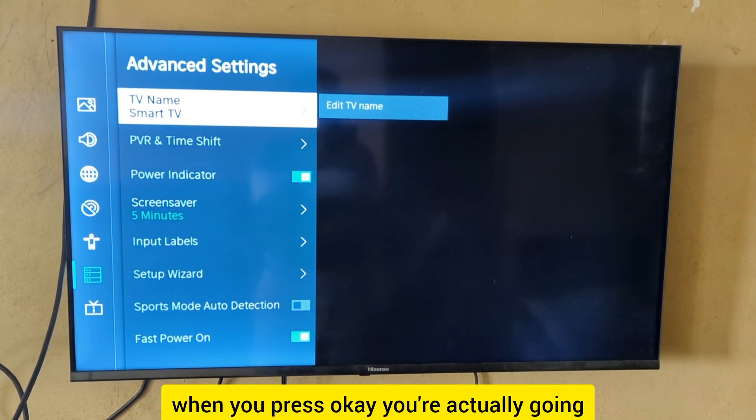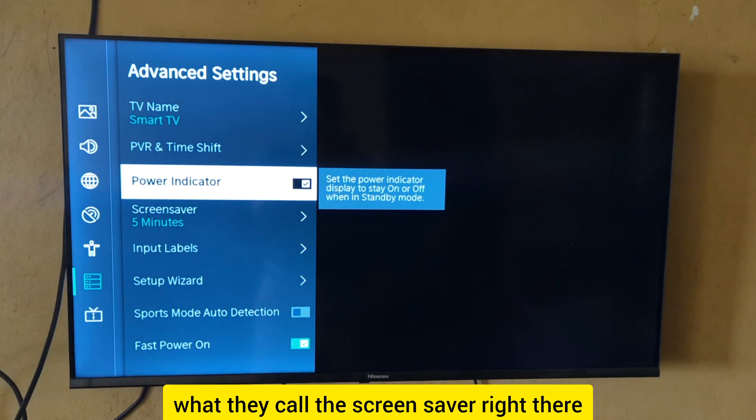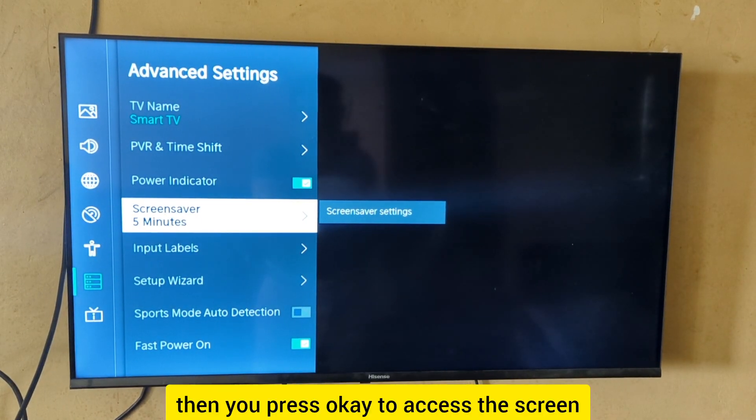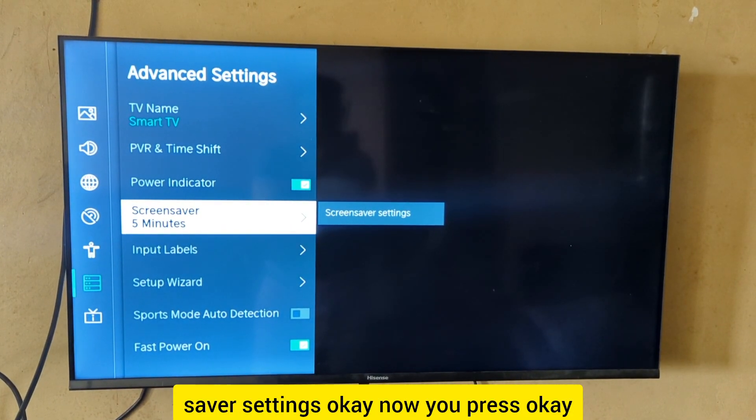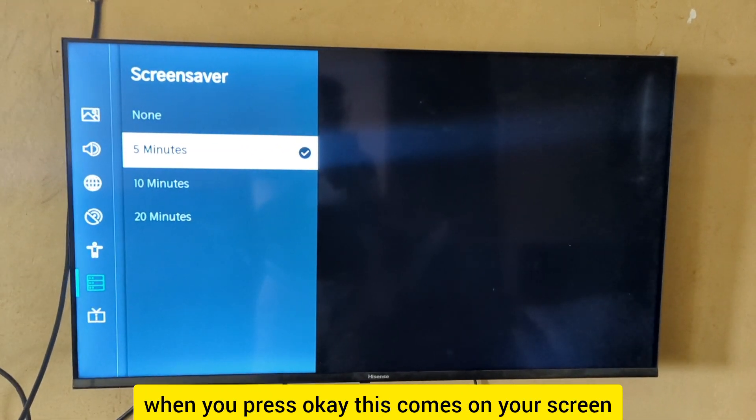When you press OK, you're going to see this coming up on screen as well. Then move down to what they call the Screen Saver right there, and press OK to access the screen saver settings.